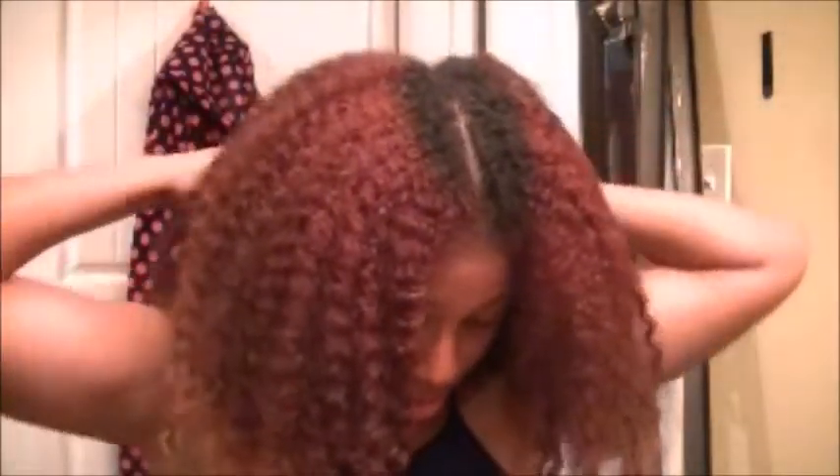Okay, so this is my hair freshly washed — I just got out the shower. I wish my hair would look like this all the time, but when it dries it just... So what I do is part my hair down the middle and work on my hair in two sections.